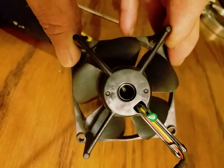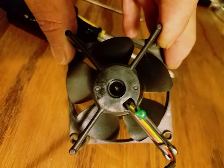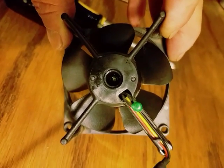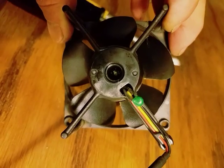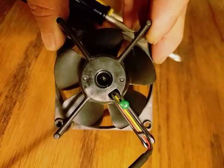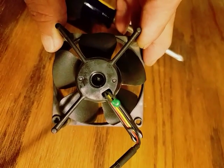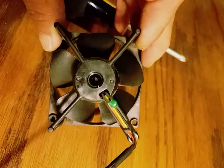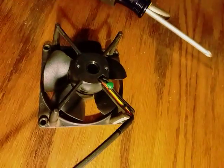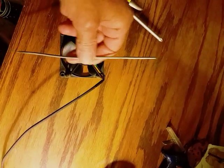Let me get some light in there — you can see down in there, that's the shaft of the fan. There's a bearing down in there, and if you turn the fan you can see it move. There's also a little tiny c-clip that came loose.